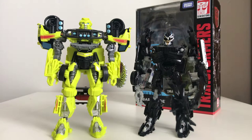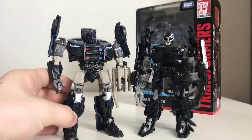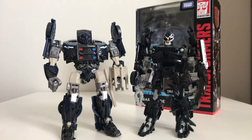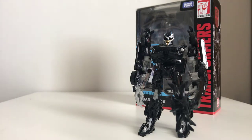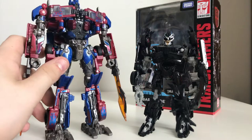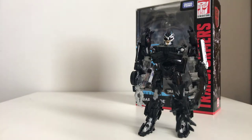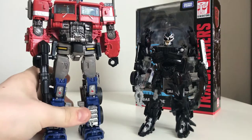I honestly think Barricade should have been a little bit bigger than Ratchet. But what do I know, I'm just a noob. Here is the Last Knight Barricade. And just because I still didn't put these guys back on my shelf since I just barely reviewed Sideswipe — here we have Optimus Prime. And here's Bumblebee Movie Optimus.